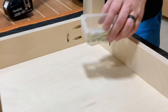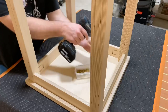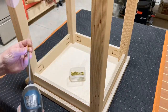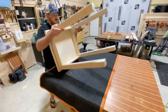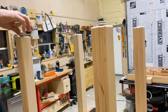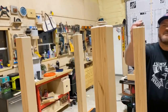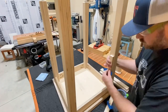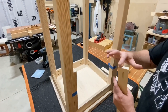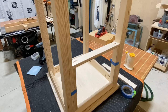Anytime I attach a tabletop to a sub-assembly like this I always put something non-marring down — in this case a moving blanket, works out pretty well. The pocket holes make quick work of this, no need for figure-eight fasteners with this build. This is all plywood — it's extremely stable, it might be the most stable wood on the planet, and that's why I use it a lot. I thought maybe using a drill would be easier to screw those in but it wasn't, just doing it by hand.